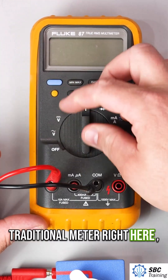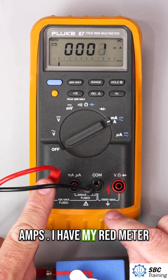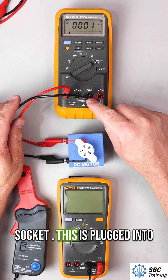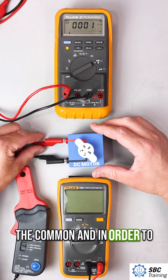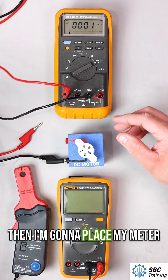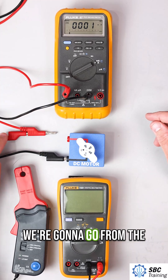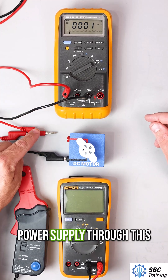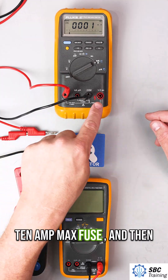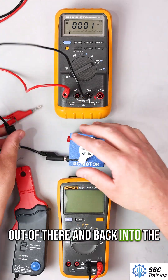On this traditional meter we set our value to amps. I have my red meter lead plugged into the 10 amp socket, plugged into the common. In order to measure the current I have to disconnect the connection and place my meter in line so it'll be in series — from the power supply through this lead, then through the 10 amp max fuse, and back into the motor.